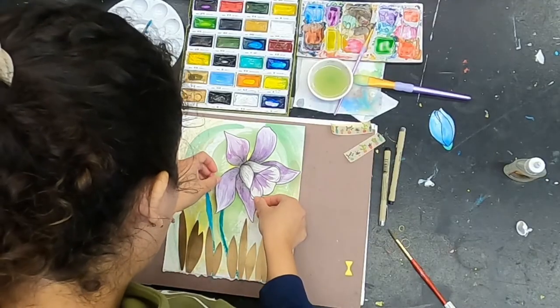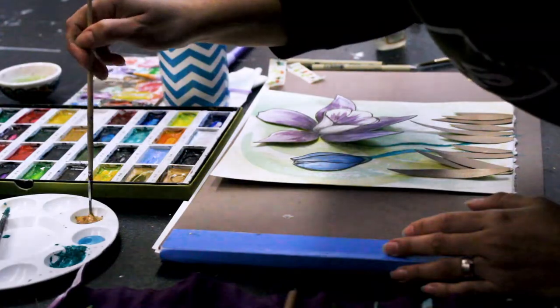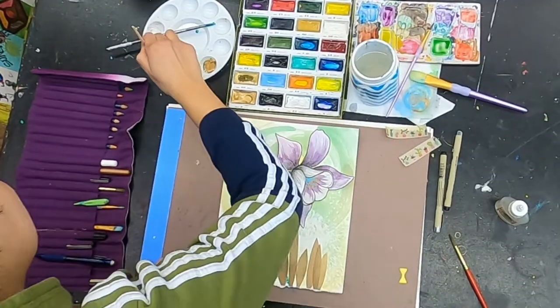The next step is to glue the flowers in the background and give them some details — leaves with green acrylic paint, and pistils with gold acrylic paint.